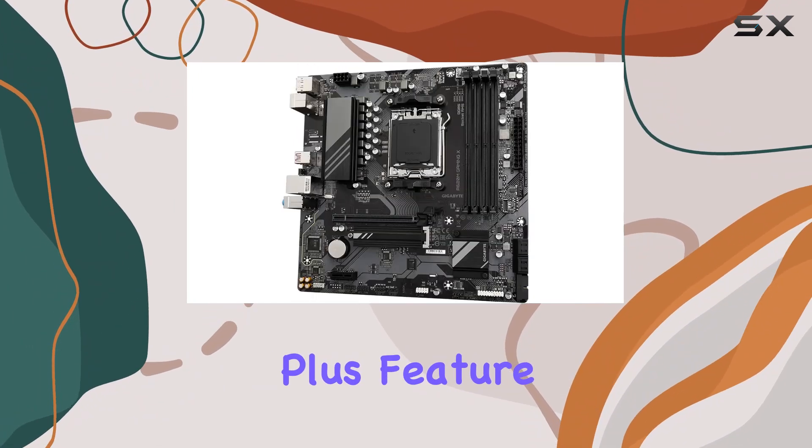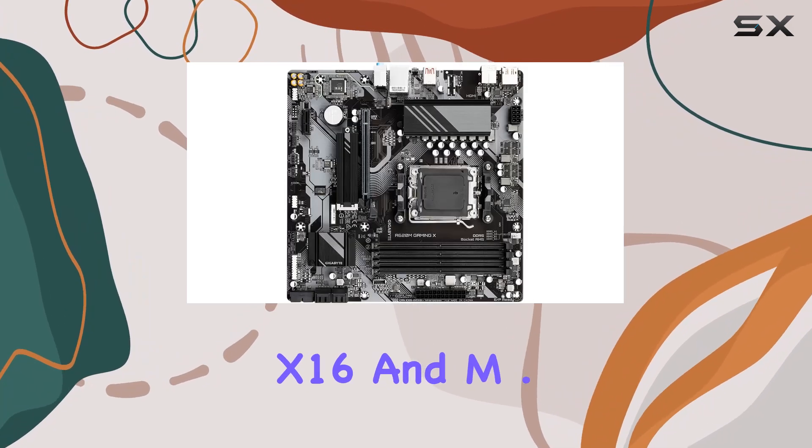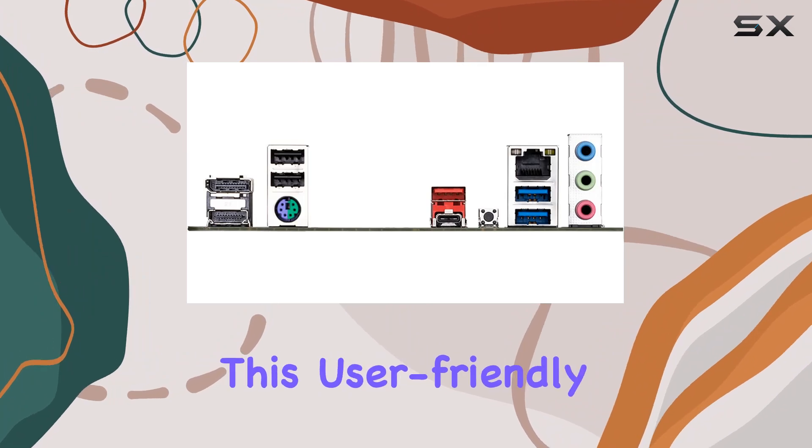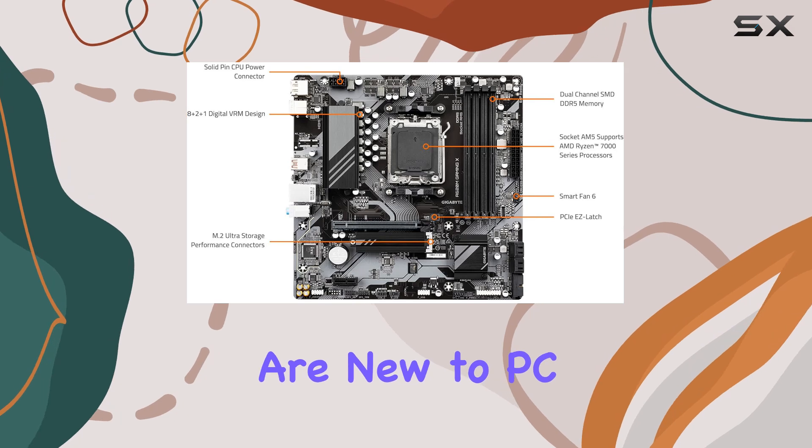The EasyLatch Plus feature simplifies the building process with its quick release and screwless design for PCIe X16 and M.2 connectors. This user-friendly approach makes installation and upgrades a breeze, even for those who are new to PC building.